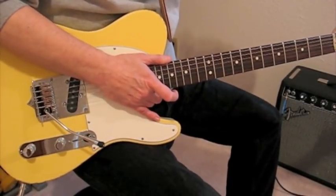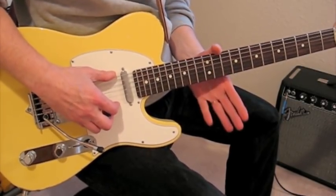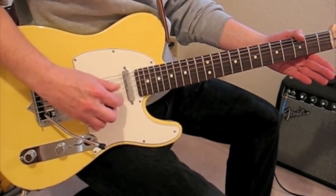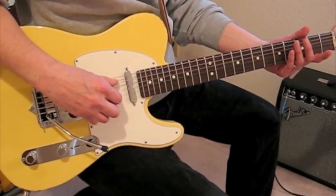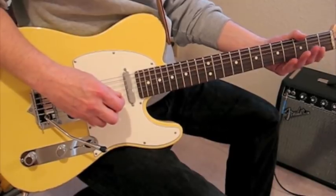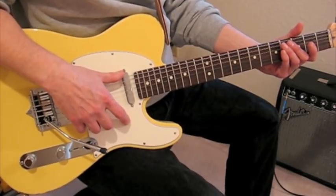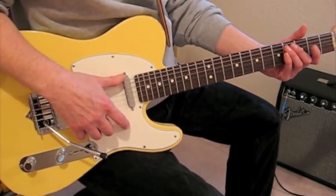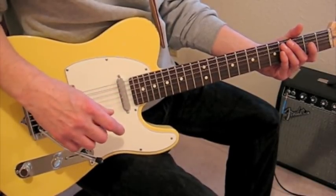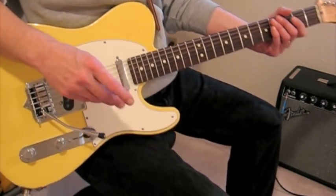Open G tuning, real quickly. You want to tune your E strings down a whole step to D, so make them sound like your fourth string. And take your fifth string A and tune it down a whole step to G, make it sound like your third string. Keith does not use the low E string — you could not bother tuning it down. I tune it down just in case you hit it inadvertently, so it's less likely to be a bad note.